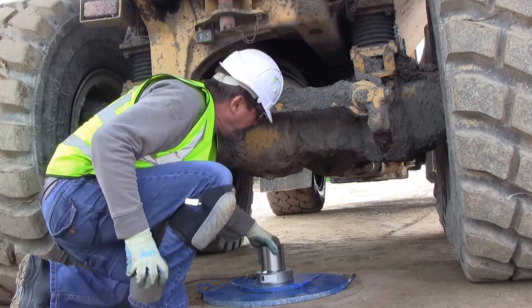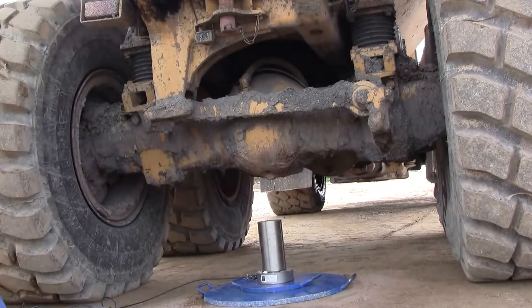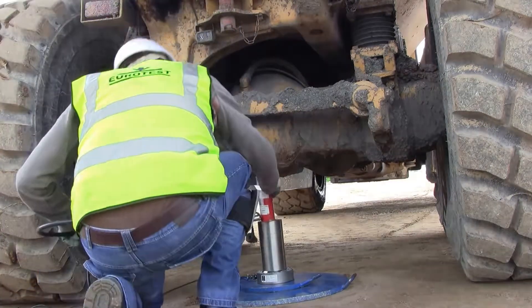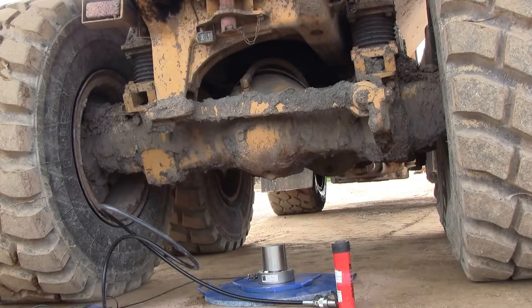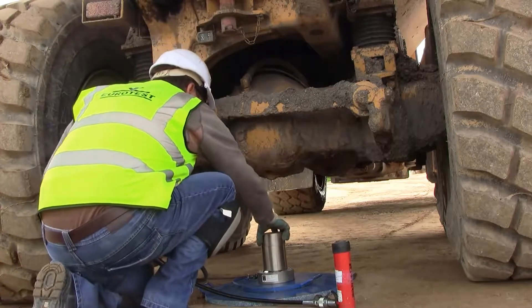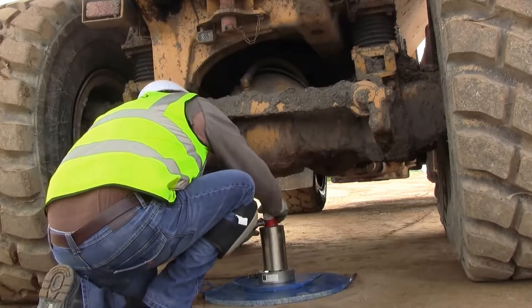Then we add a couple of spacers, and now the jack. We pop the jack under there — the spacers are too high so we swap them for some smaller ones. We pop that in place, check how it's looking, and it's hanging plumb.